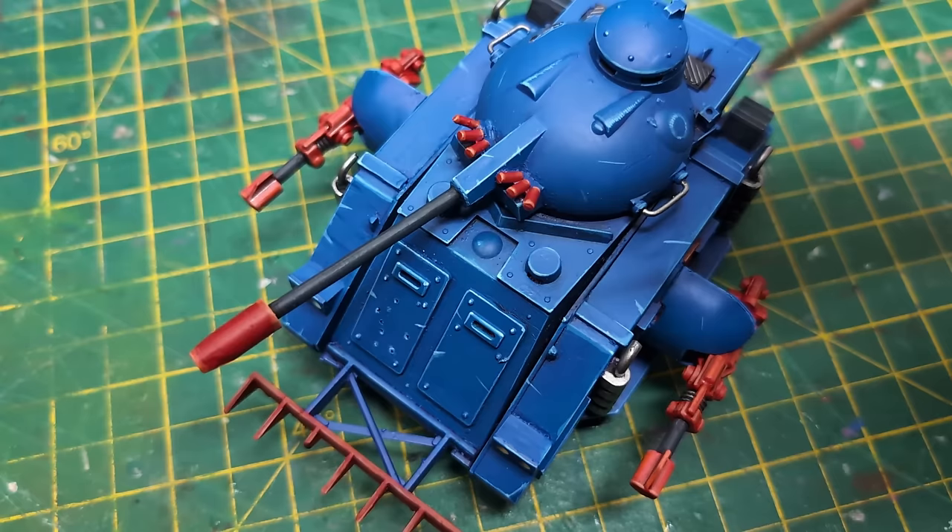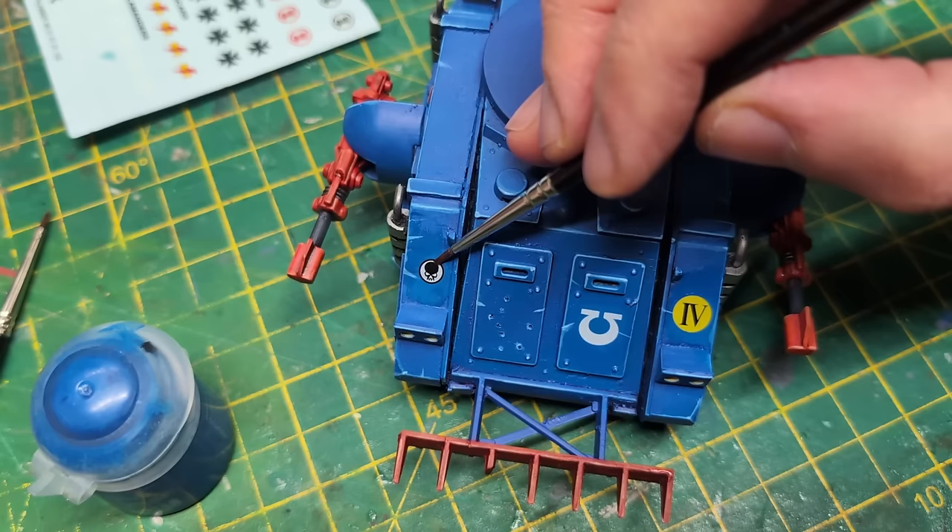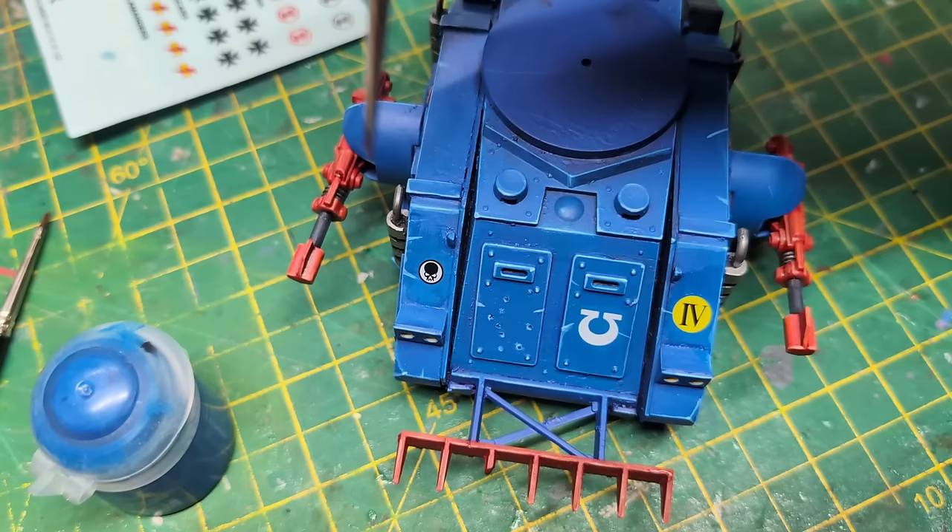It's now decal time. Citadel 'Ard Coat goes on for a smooth finish for the decal to adhere to. When dry, it's another coat of 'Ard Coat followed by matte medium to tame the shine. If the surface is not flat, I use Microsol to allow the decal to conform to the surface better.